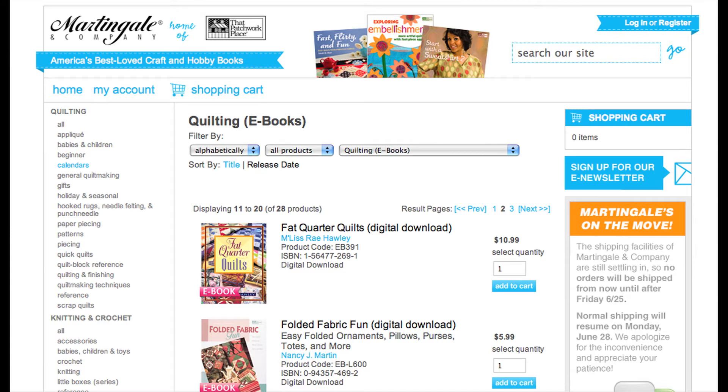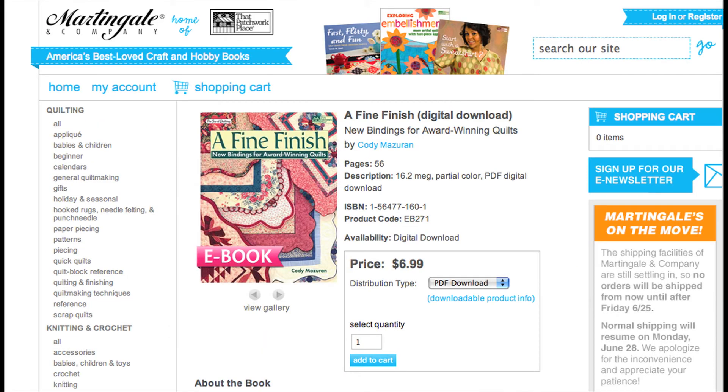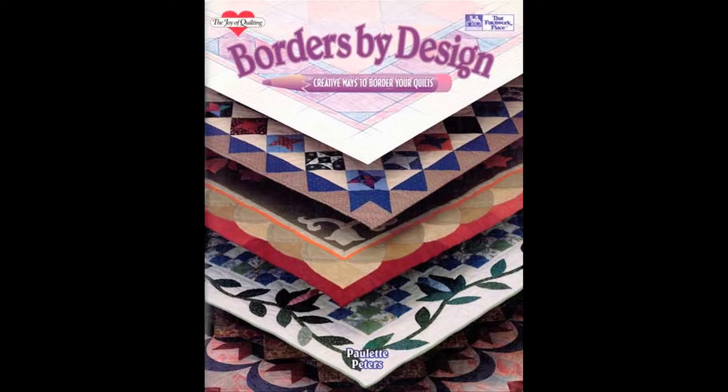For our last segment, we went to the That Patchwork Place booth. Karen Burns told us all about eBooks — everything's going to the internet, like quilting television, and so are books. They've put their backlist — a lot of their older books — onto the internet so you can download them. It's a PDF, very simple; you pay right there and instantaneously you have a book.